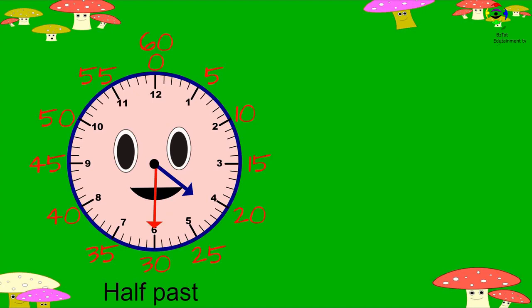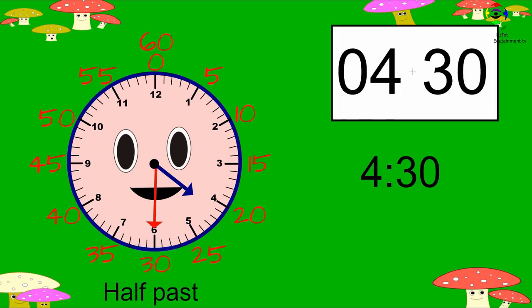Let's look at this example. The hour hand is between four and five, so the hour is four. The minute hand is pointing at six, which is thirty. It is four thirty, or we can also say half past four.